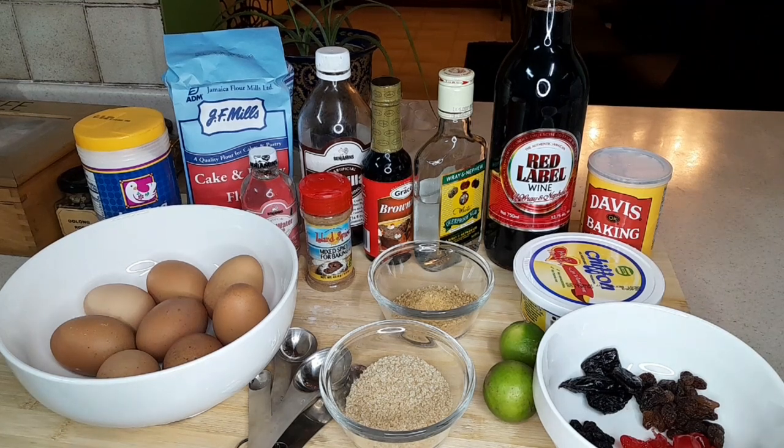Hello, islanders and global viewers, welcome back to my channel. Thank you for your support and all my new subscribers, welcome aboard. Today we will be making Christmas cake, or fruit cake as it's called, Jamaican style. We made the sorrel over the weekend and today we're making the Christmas cake — these are two things that are just a must in the Jamaican household at Christmas time. We hope you will enjoy the video.